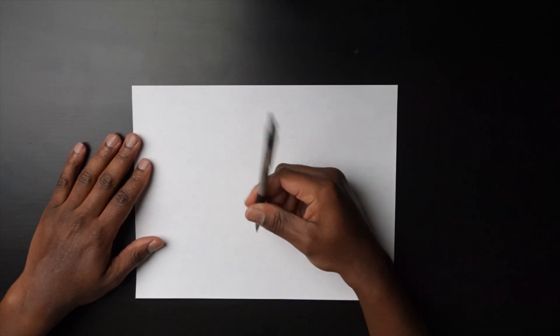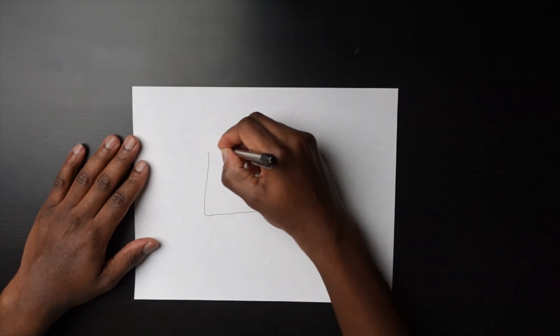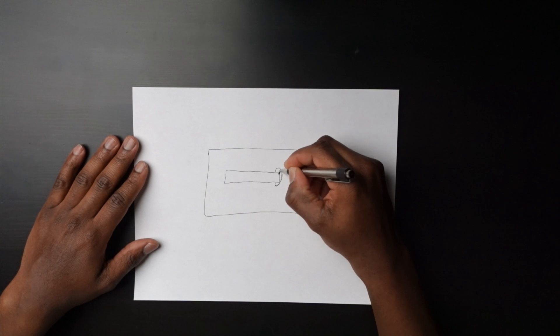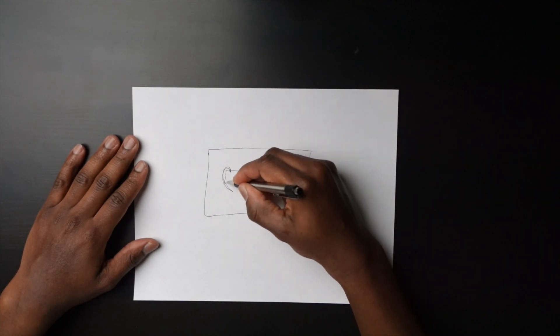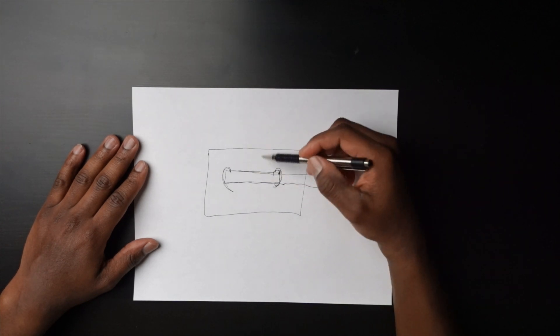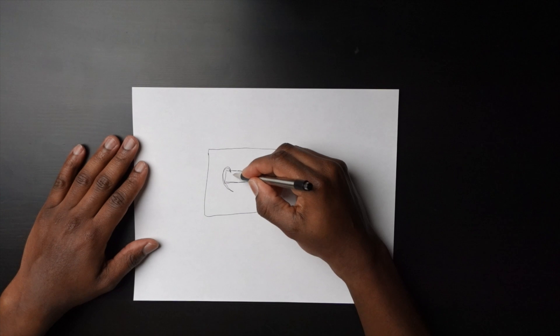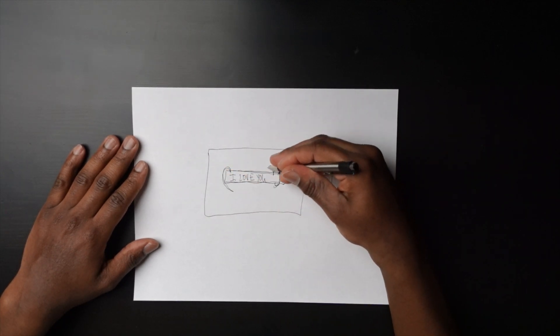Let me show you what I'm talking about. The idea is it's going to be a simple rectangle, and I'm going to cut out the middle. I think I want to put half a heart on one side, and the other half of the heart on the back side. When you pull this part out, it'll say 'I love you,' and this heart will come over to the other heart and form one complete heart.